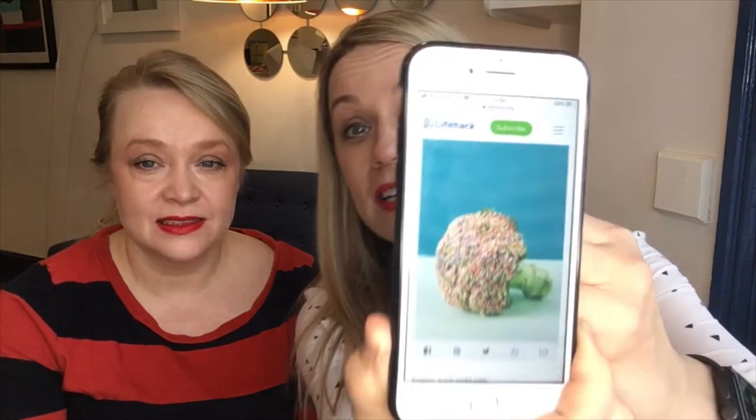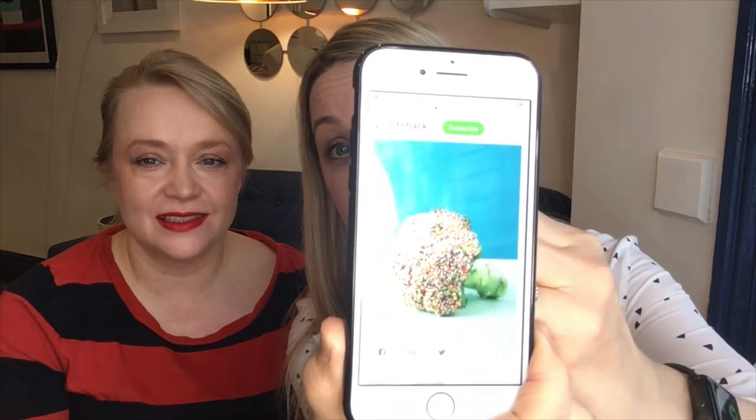Today we are discussing life hacks or mum hacks. There are lots of them online and some of them are good, most of them are rubbish. My first one: if your child is a fussy eater and you can't get them to eat certain things like vegetables or sausages, cover them in hundreds and thousands. This is from lifehack.org — it's a piece of broccoli covered in hundreds and thousands. How would they even stick? Probably with honey or butter or something. Absolutely not, I do not agree with this. Rubbish!